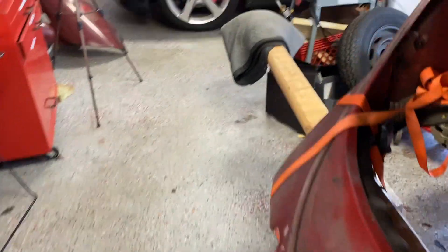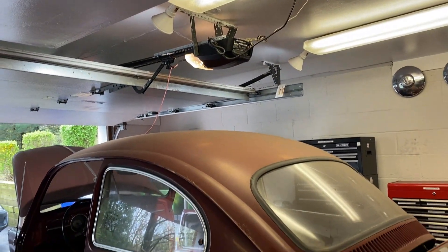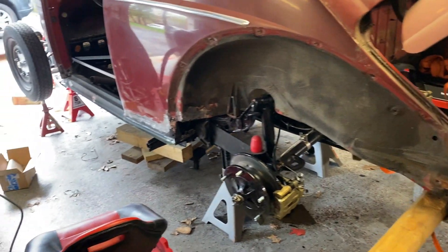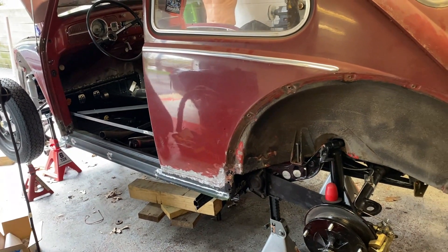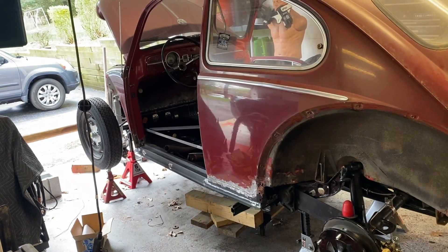I'm doing this by myself and I know it takes a lot of steps. I'm also limited in space — look how close I am to the garage door. But it can be done. The next step would be to button things down, meaning I'll torque things down like the front mounts and the rear mounts. We'll see you after that.